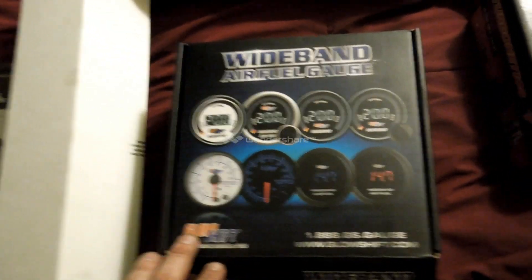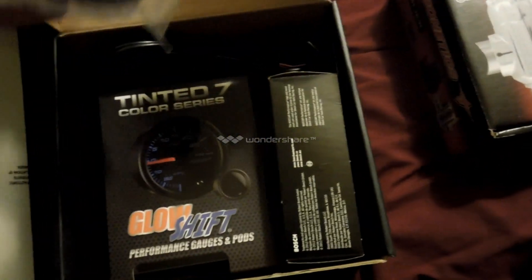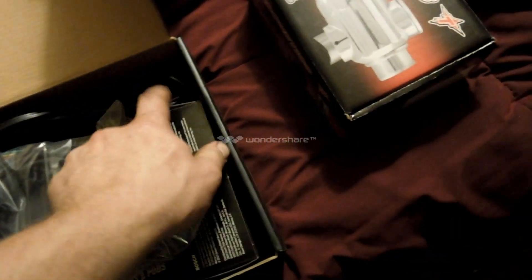I don't know if I've ever shown this, but I do have a wideband air fuel gauge. It comes with all the harnesses, the gauge, the translator, the oxygen sensor, and the Glow Shift.